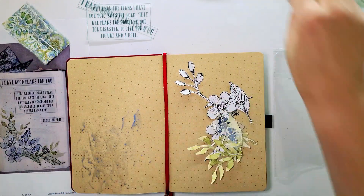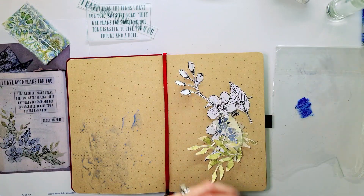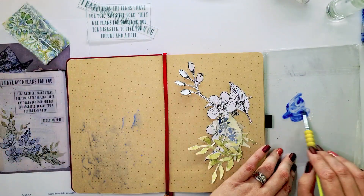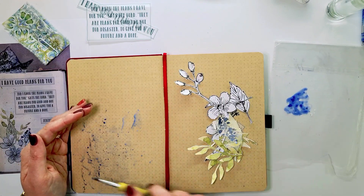This is the planner in which I'm writing a lot of my daily verses and goodies like that. So I'm using a Sailor Art Creations kit. This is by Adele Nevote. She's such a sweetheart and she sent me this kit and I am going to do my little cover page with it.